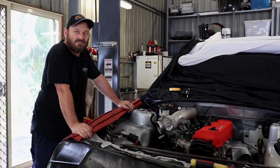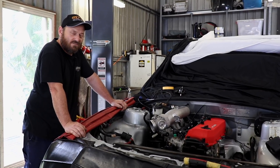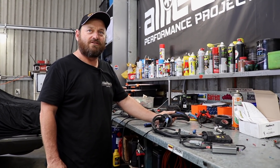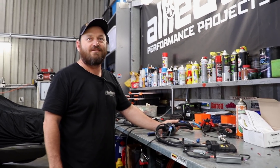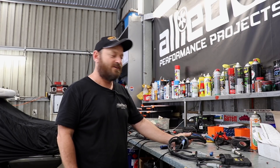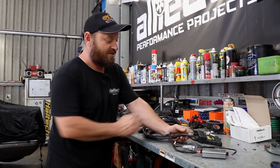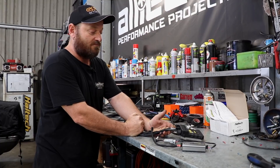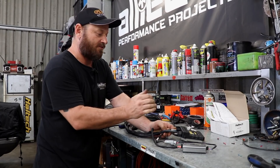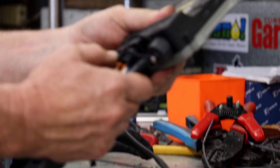Now it's down to starting to do the creative stuff like make intercooler pipes and make all that sort of stuff fit. Here's the completed wiring loom. I didn't really bother filming it all because your mates on the comments section always say it's too boring. So we've actually used the factory wiring loom — it was in perfectly good condition because the car's hardly done any Ks — and I've cut off the connector and re-pinned it onto a Haltech connector.